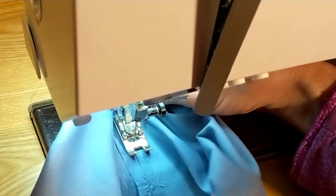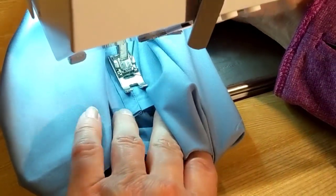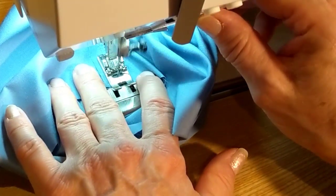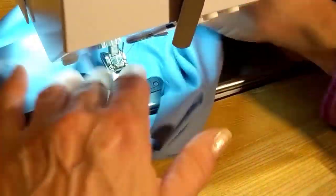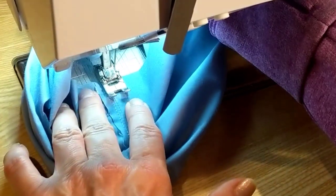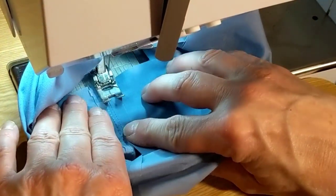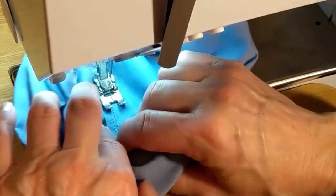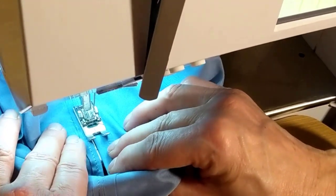Almost done with this one side — once you get one side done you go ahead and do the other side. I turn it and place it right on that line again, going down the other direction. I like to back stitch — I just want it to be as sturdy as possible so it can be machine washed and not fall apart.